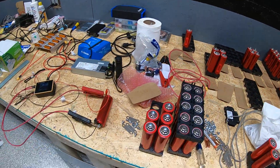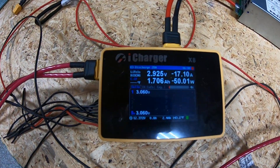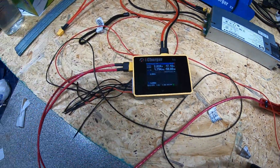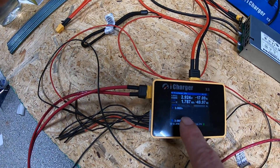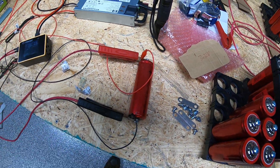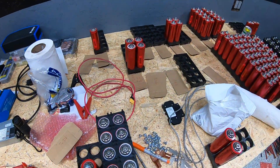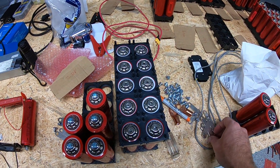We then hook up each cell to the iCharger X8. We're currently doing a discharge test on a single cell using the main positive, main negative, and voltage sense leads. Since the X8 is an 8-channel serial charger, we're only using the first monitoring port. The process is: complete discharge test, then recharge test, take the reading, and group the cell accordingly. Once we have 10 closely matched cells, we put them in a pack and add bus bars.